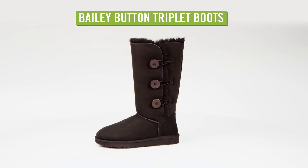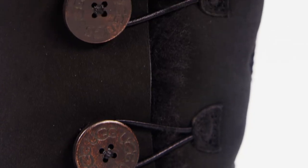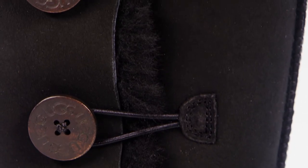The classic boot just got an upgrade with the UGG Bailey Button Triplet boots for women. These boots have the same easy slip-on, slip-off style and comfort, but they've been dressed up with three wooden buttons.